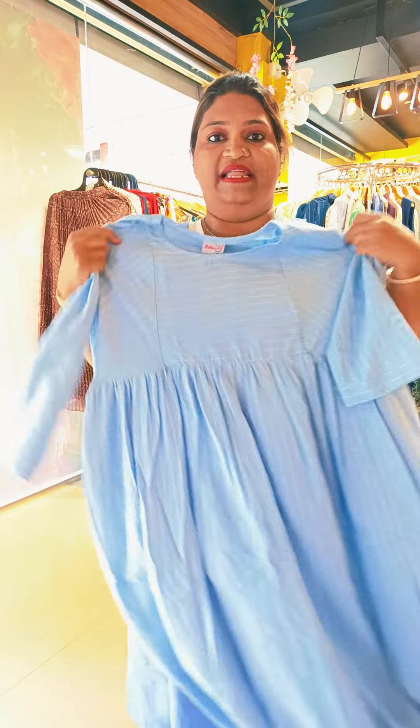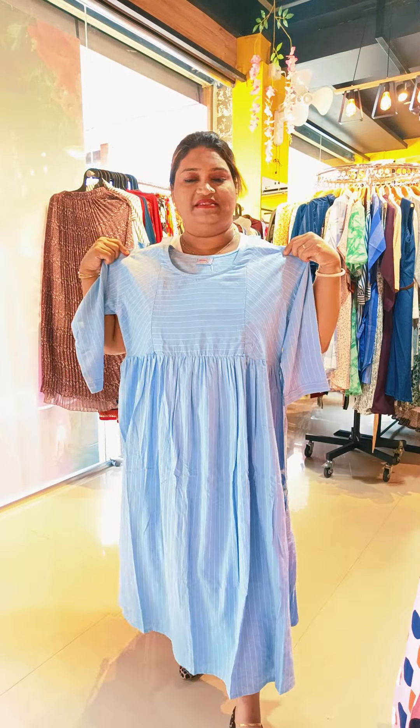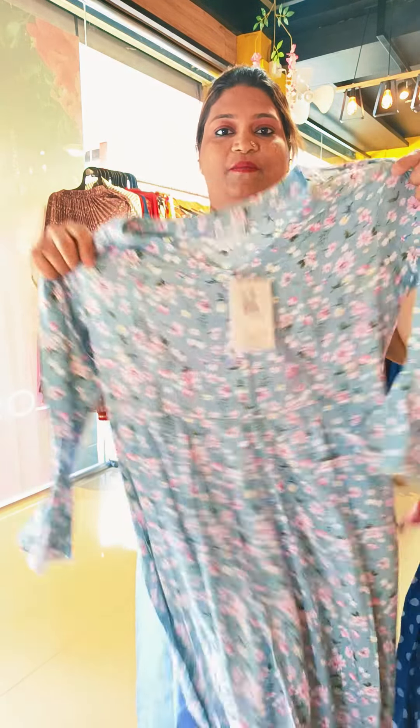The next one is a color change. Ice blue is available — two nice colors. The size is medium to double XL. The same pattern is available. The next pattern is a floral design with a full width.